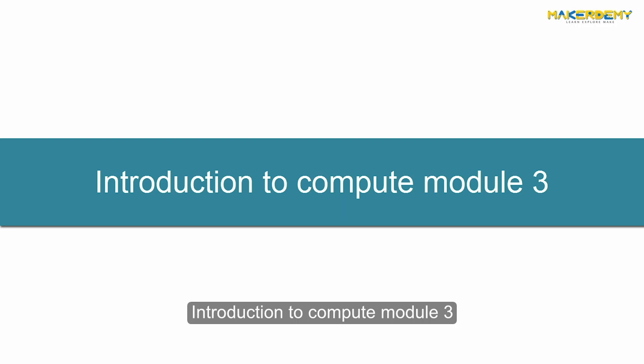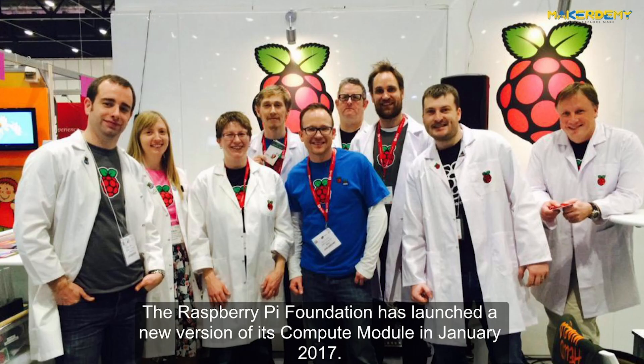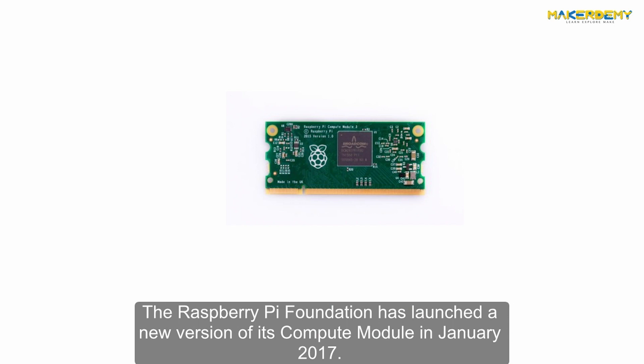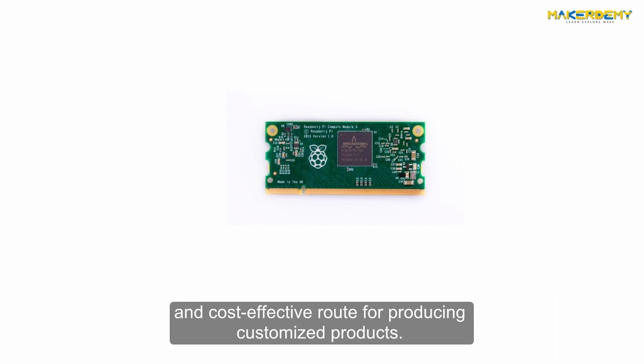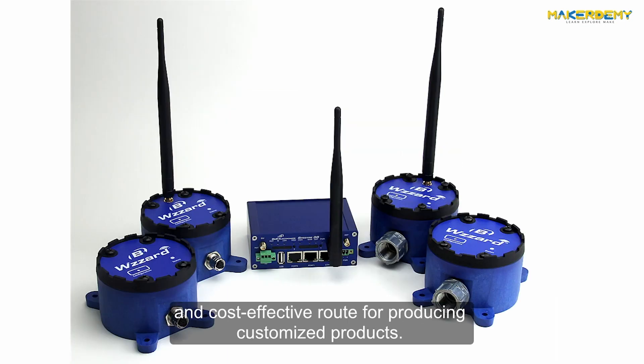Introduction to Compute Module 3. The Raspberry Pi Foundation launched a new version of its Compute Module in January 2017. The Compute Module is a more flexible form factor intended to provide an easy and cost-effective route for producing customized products.